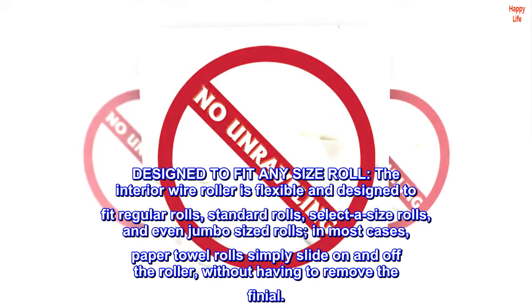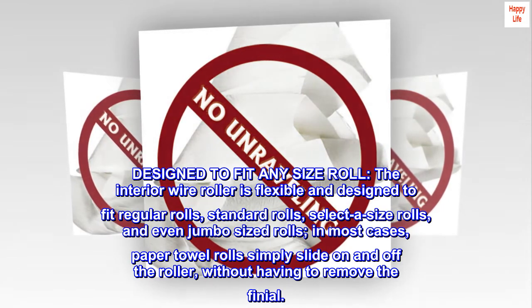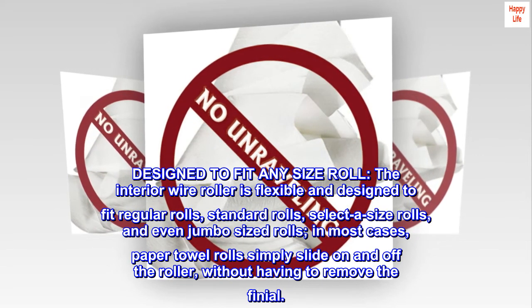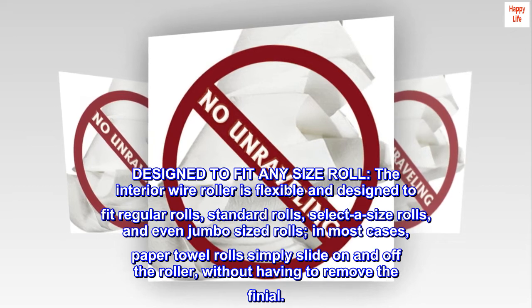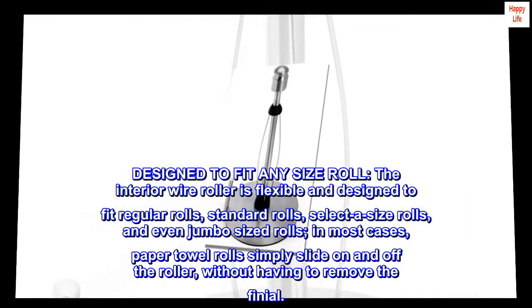Designed to fit any size roll. The interior wire roller is flexible and designed to fit regular rolls, standard rolls, select-a-size rolls, and even jumbo-sized rolls. In most cases, paper towel rolls simply slide on and off the roller without having to remove the finial.